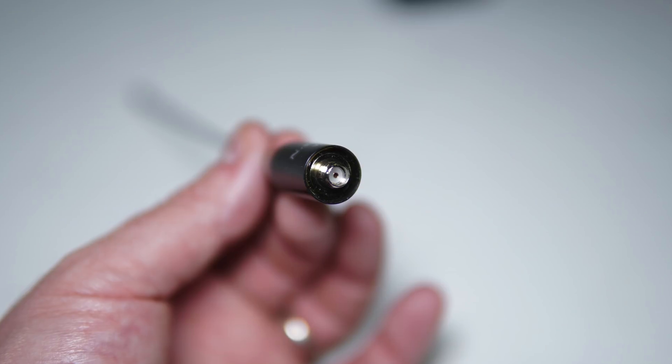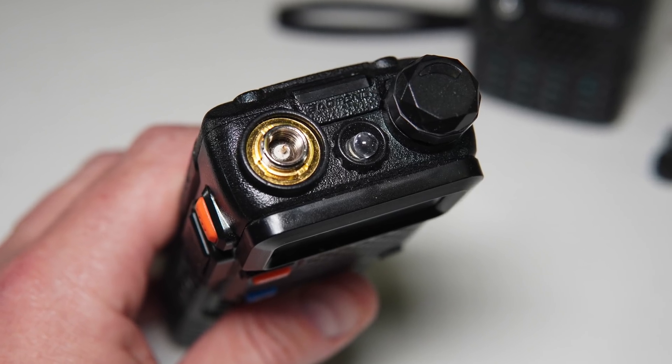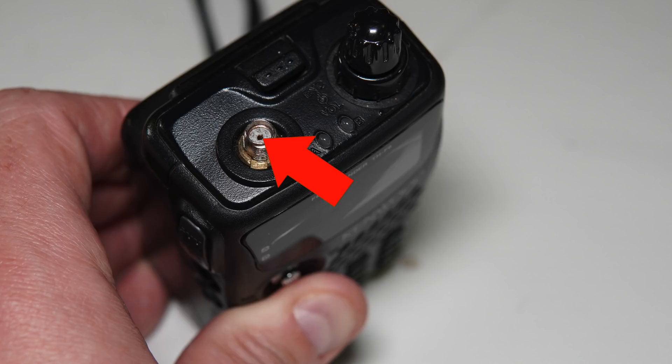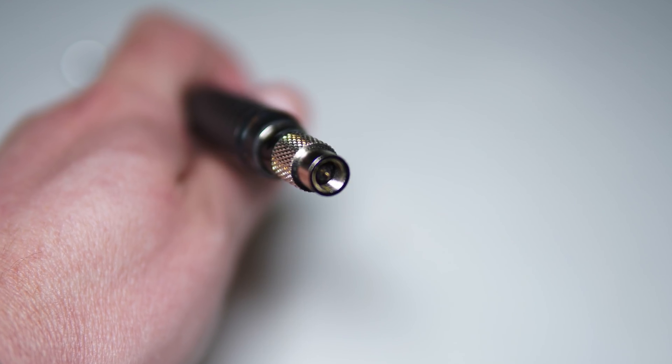The acronym SMA stands for Sub-Miniature Version A — a tiny copper threaded connector that comes in two varieties: male and female. To determine gender, look at the middle part of the antenna, radio, or coax connector. If there's a pin sticking out, it's male. If there's a socket or hole, it's female. Japanese radios generally have female SMA connectors, so HT antennas for Japanese radios would be SMA male.